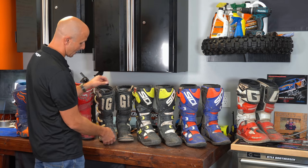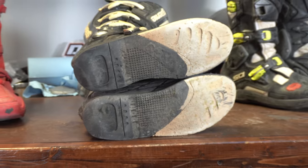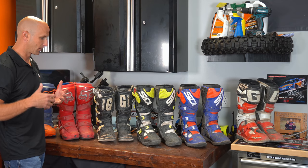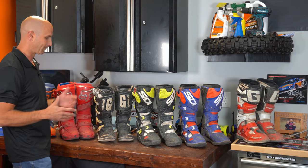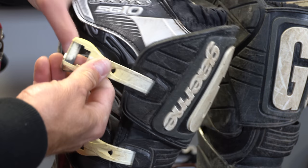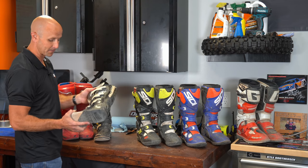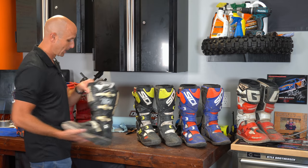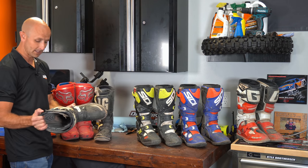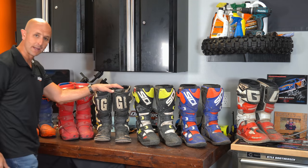Moving up to the Garnets — these likely have the most hours on them. The soles have held up amazingly. The boot doesn't offer quite as much support now because with any boot, the longer you wear them the more they break down. But the Garnet SG-10s — this boot is over a decade old and nothing is broken on it. I never had a problem with any of the buckles. I can still use these and I still do from time to time, throwing them in the trailer as a backup pair. They've been an awesome boot.